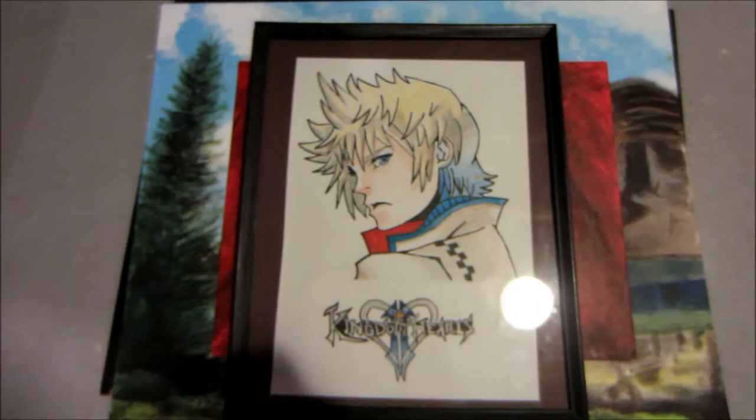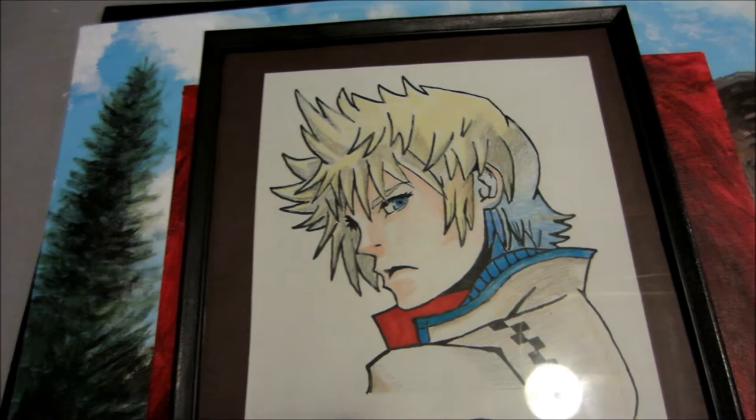I'll be showing you some of my artwork that I've done in past years right now. So here's a Roxas drawing — it's pretty good. I got the reference off the internet. I didn't directly copy it; I just looked at the image and tried to draw it exactly. And I also drew the Kingdom Hearts logo.